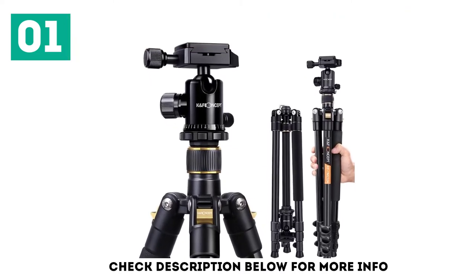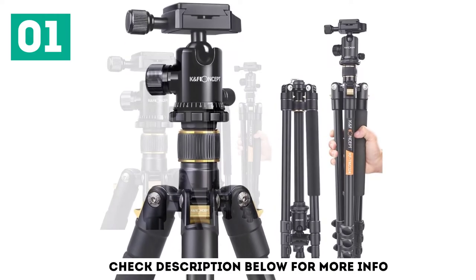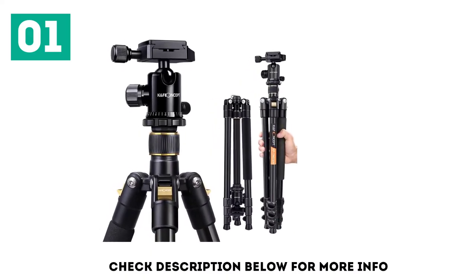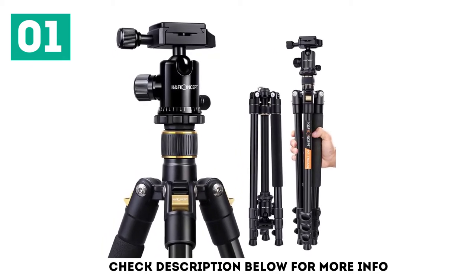If you are in search of a multi-purpose tripod that will not break the bank, the Canf Concept 62-inch tripod could be the one for you. It offers a great set of features for both beginners and more advanced photographers, all for a very attractive price.